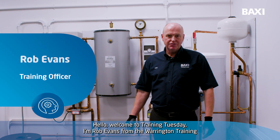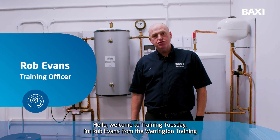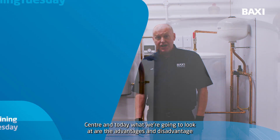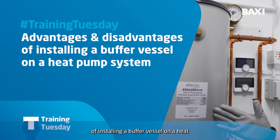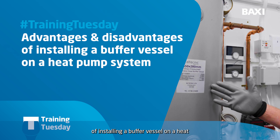Hello, welcome to Training Tuesday. I'm Rob Evans from the Warrington Training Centre, and today what we're going to look at are the advantages and disadvantages of installing a buffer vessel on your heat pump system.